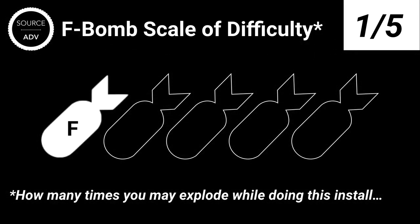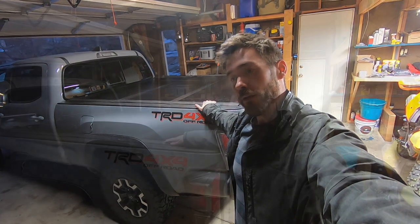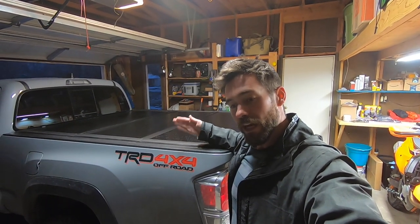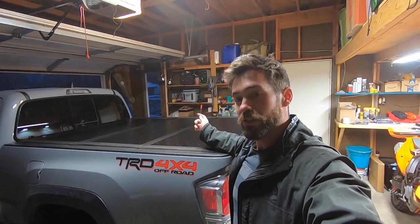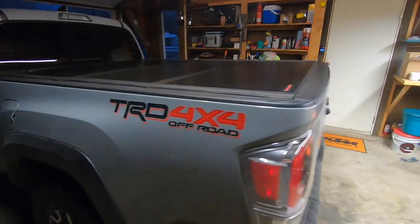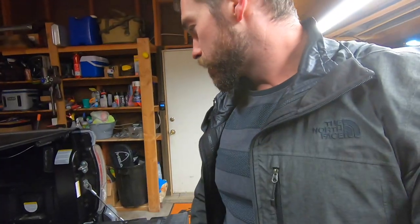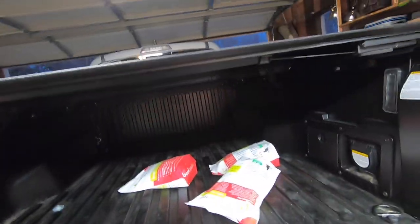I'm going to go ahead and give this only a one out of five on the F-bomb scale of difficulty for install. It probably took me about 45 minutes total, maybe an hour because of the filming, but if I was just ripping through it, it probably would have taken half an hour. The only thing that was a little bit hard was placing that hole for the drain pipes in the rail — just make sure you go right in line with the tube that hangs down versus trying to go forward, because there is a metal bracket there. But overall, fit and finish is fantastic, all the operation is super easy, and the quality seems great. The latching system looks like it works great — you can actually pull from just one side to lift up.